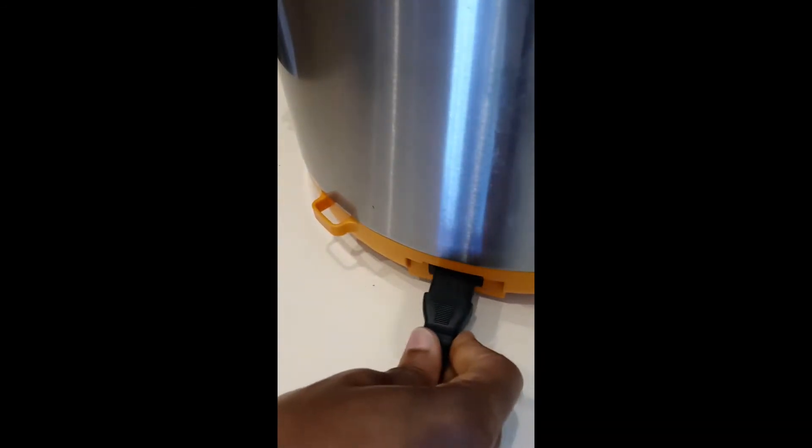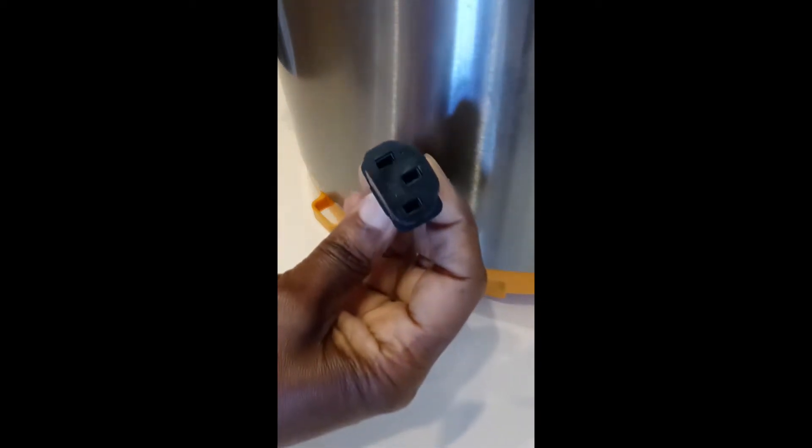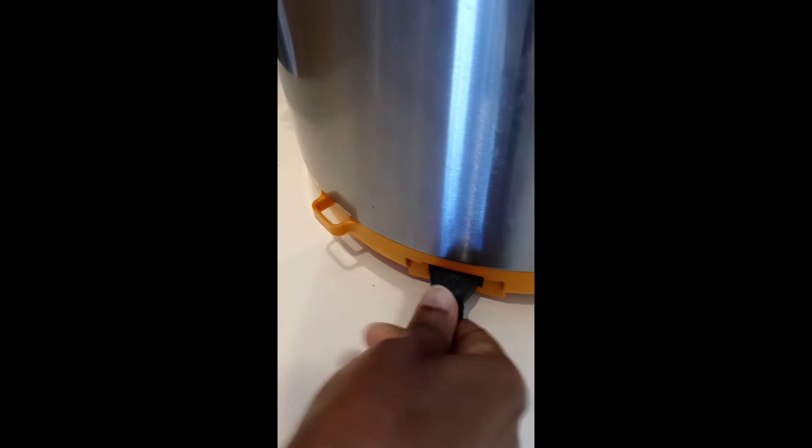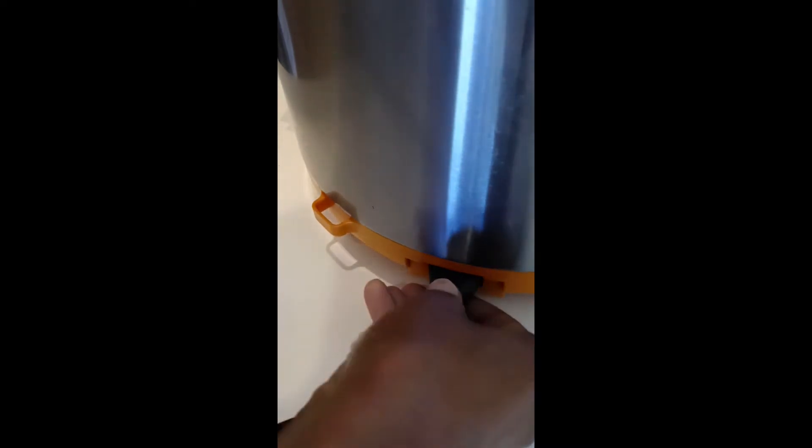Now I'll get the plug and plug it in. This is a three-hole plug, so I'm going to plug it in here. Make sure it's plugged in.